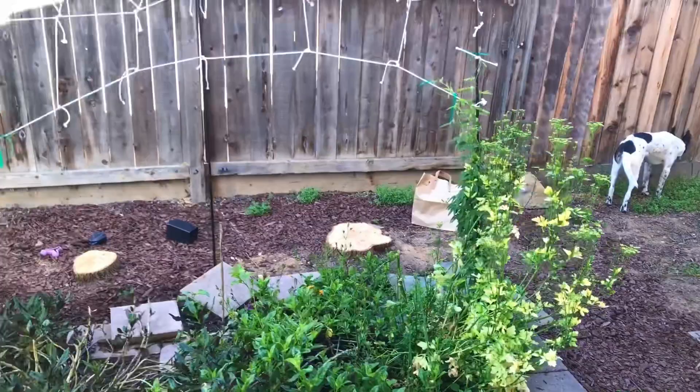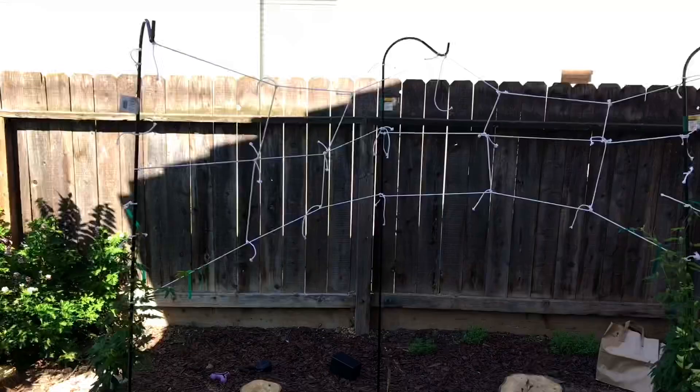I foliar feed all of these with seaweed and fish emulsion, but more on the seaweed side because I don't want too much smell of fish in my patio.